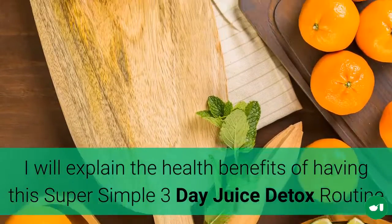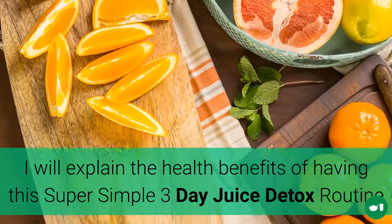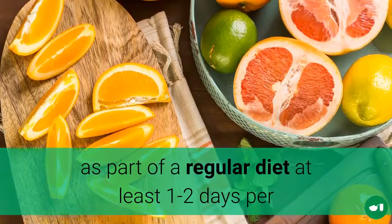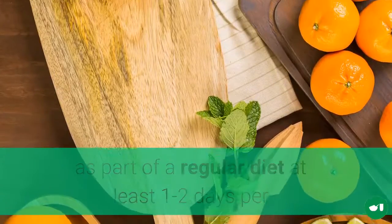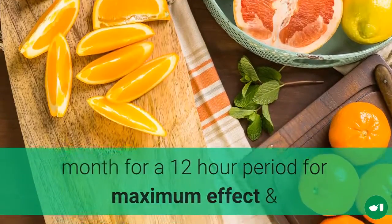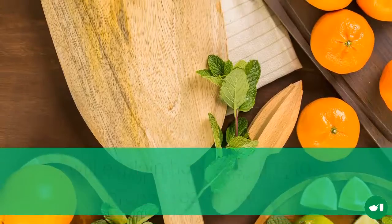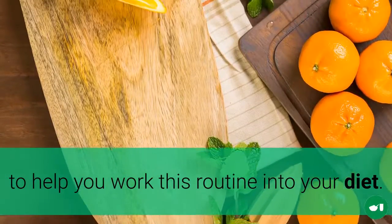I will explain the health benefits of having this super simple 3 day juice detox routine as part of a regular diet, at least 1 to 2 days per month for a 12 hour period for maximum effect, and will explain how easy it is to prepare each drink to help you work this routine into your diet.